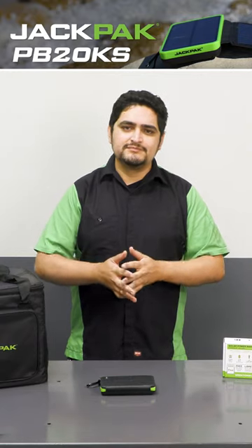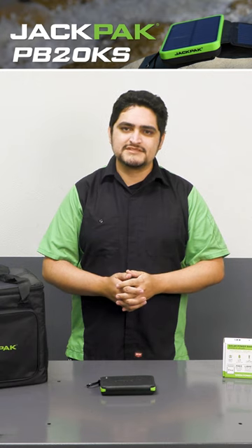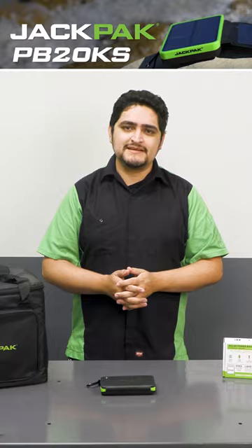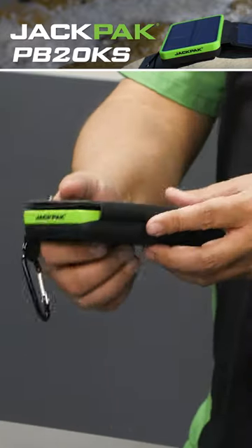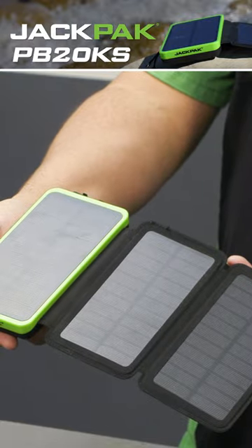I'm John with Jackpak, and our new and improved Jackpak lineup is filled with great devices that deliver serious power. One of our highest capacity power banks actually comes in the smallest package. Our PB20KS is pocket-sized and features multiple solar panels to harness the power of the sun.